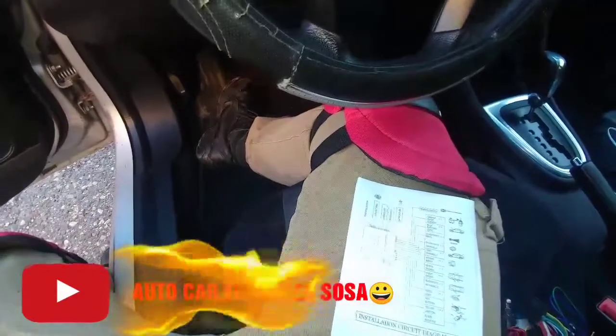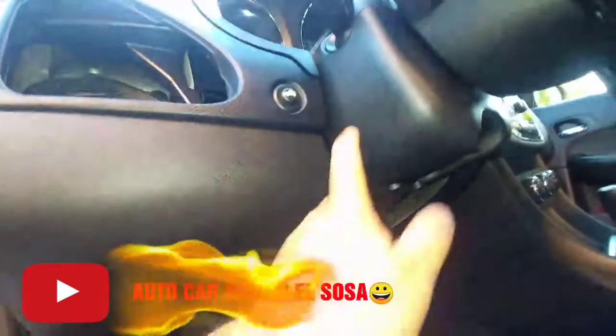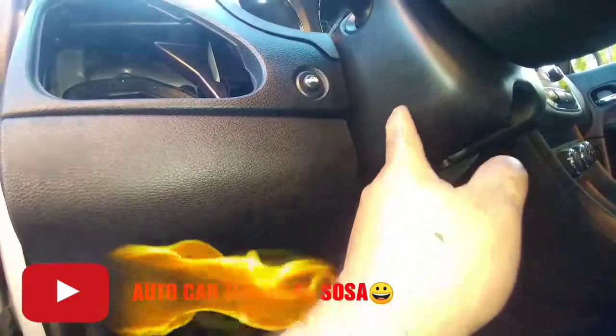Entonces aquí para empezar lo que vamos a hacer es quitar esta tapadera. Este es un Chrysler 200, y esta se quita solamente a presión y sale. Unas otras tienen tornillos pero esta no los tiene. Vamos a remover esta y esto del volante.